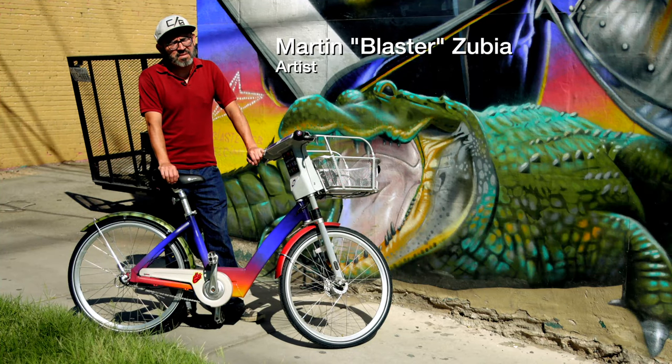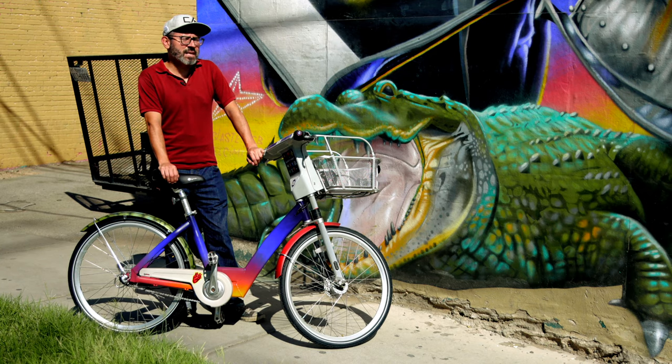My name is Martin Zubia, Blaster. My mural is titled Para Nosotros, and it's located on Father Ram between Santa Fe and El Paso Street.